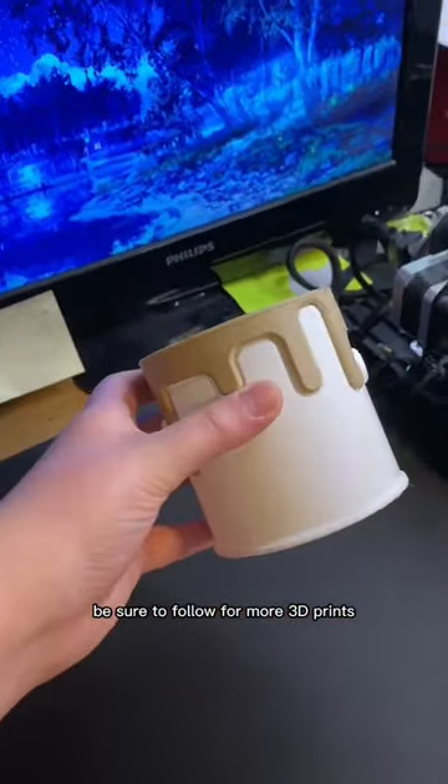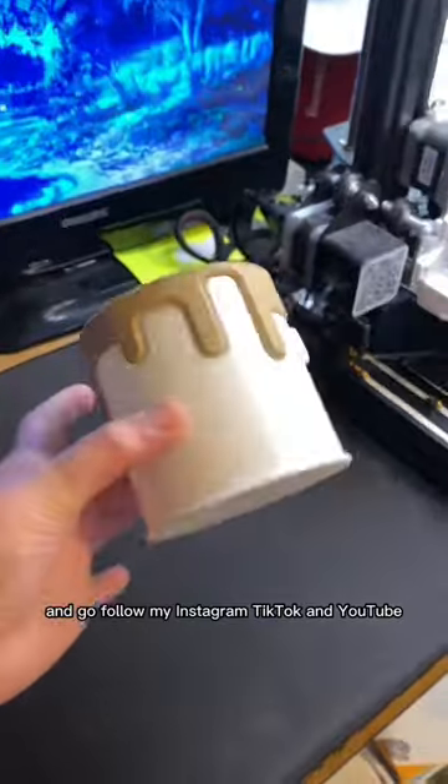Be sure to follow for more 3D prints and go follow my Instagram, TikTok, and YouTube. But for now...